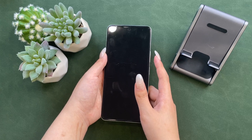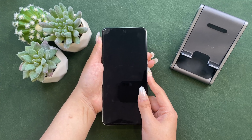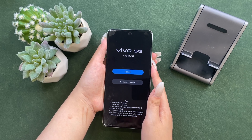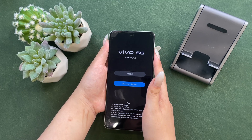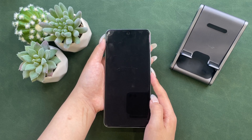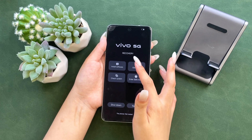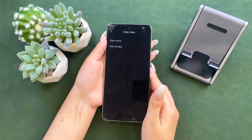After powering off your Vivo phone, long press the power button and volume up buttons — you will see the Vivo logo appearing on the screen. Use the volume buttons to choose recovery mode. On the next page, choose Clear Data and tap on Clear All Data.